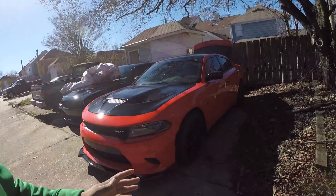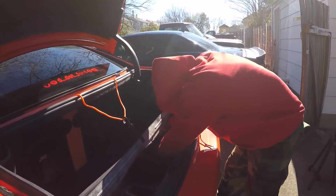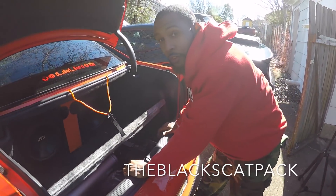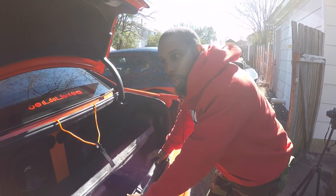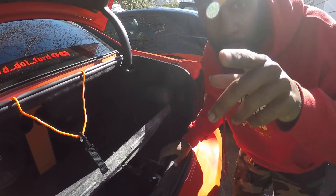We have the Go Mango Charger here. First thing you want to do is disconnect that battery — I have my boy the Black Scat Pack doing that now. Once you get that disconnected, you want to make sure you leave it out for at least about 10 minutes before you start anything. Because, as an ex-firefighter, I can tell you for a fact — those airbags, if you don't let all the energy from the battery drain out and you start messing with that airbag, it might explode in your face. That's going to be a bad day for you.